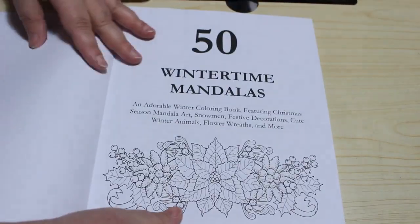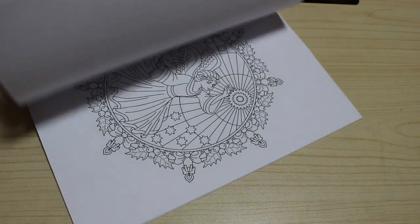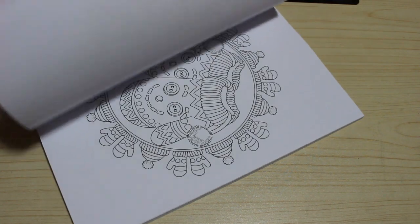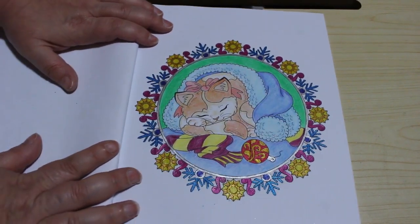I've got 50 Wintertime Mandalas by Camellia Angel Kovar. It looks like I randomly grabbed a page rather than doing them in order — I normally do these in order. Oh there it is — the little kitten. I think we did this one on camera for colouring chats. Really sweet. And then another one is Christmas Mandalas, also by Camellia Angel Kovar — just a little colouring book. I did this one. I love this book, it's so sweet. This is something I can just do with gel pens when I'm watching telly.